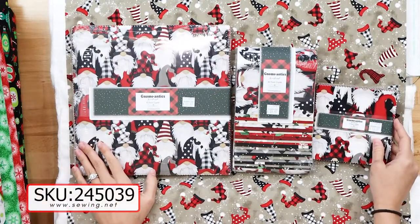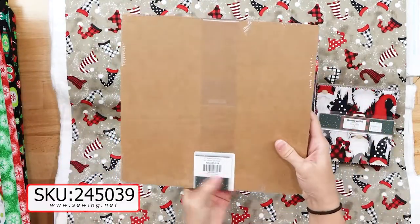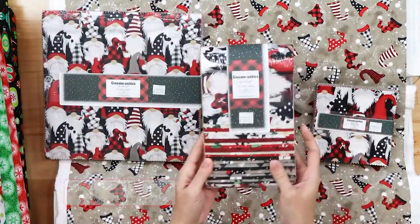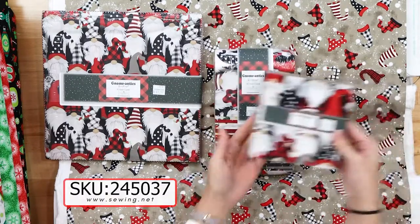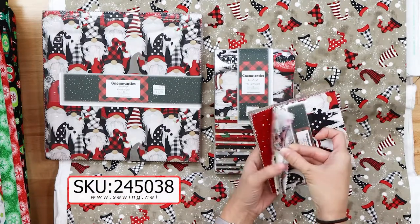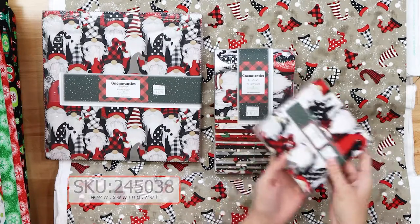We still have the 10-inch pack available. If you're not familiar with pre-cuts, these are 10-inch squares of the prints in Gnomantics, and there are 42 pieces in here. We also have a 2½-inch strip pack, and if you like the 5-inch squares pre-cut, we have those ready for you as well — a bunch of different buffalo plaids and the different prints that were available in the collection.